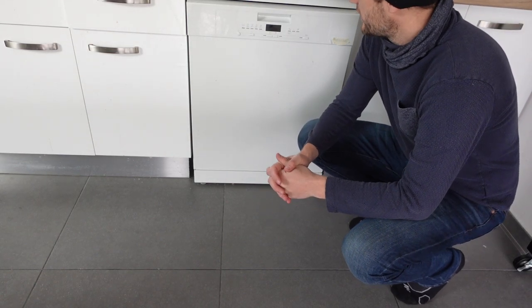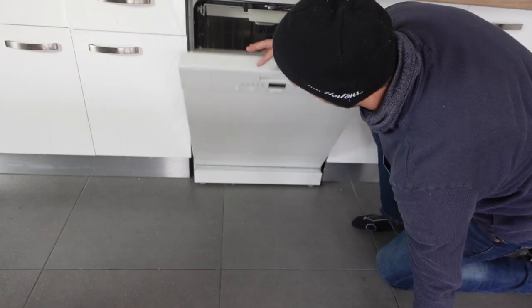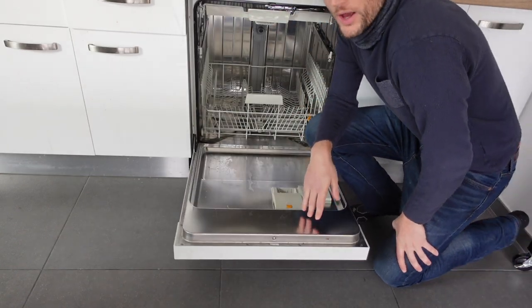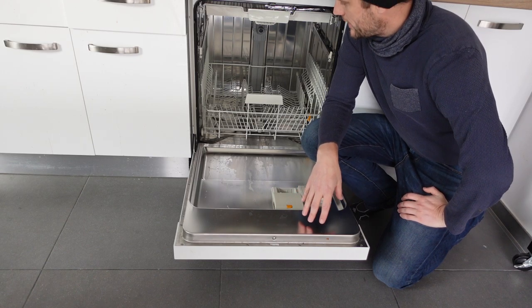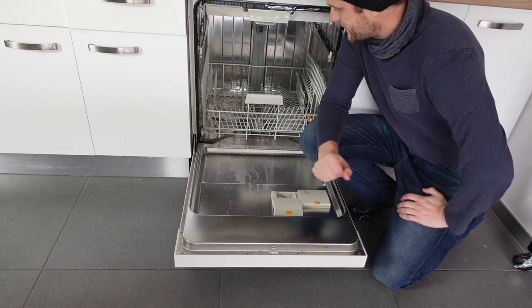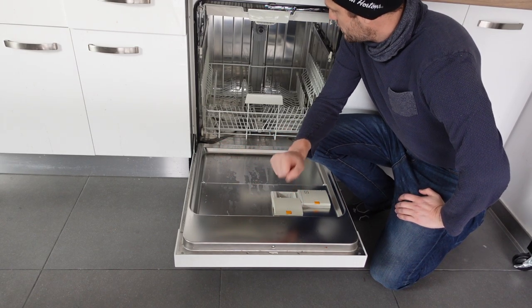Hey everybody. This is just a quick video. If you have a Candy brand dishwasher and you're getting an E4 error — what is this error and how to get rid of it? The E4 error is a water leak. Basically the machine is sensing that there's water somewhere where it's not supposed to be.